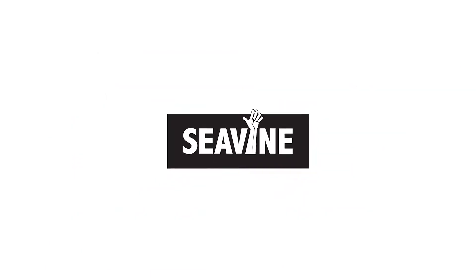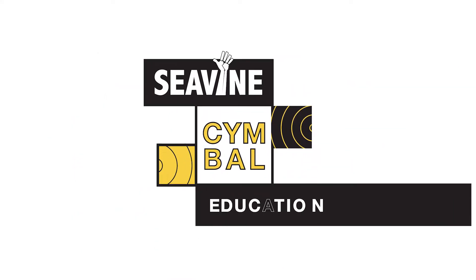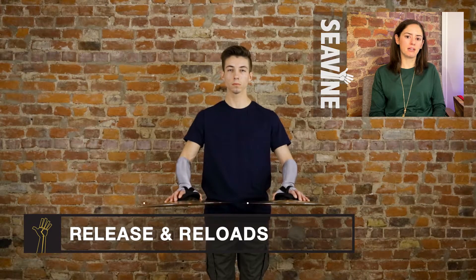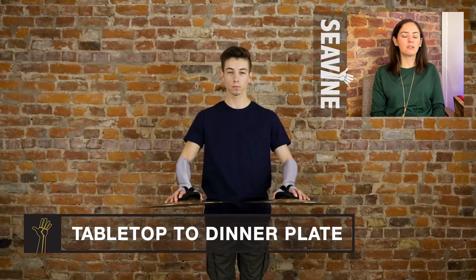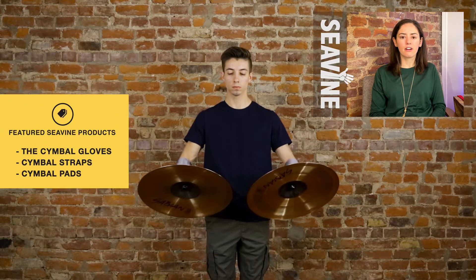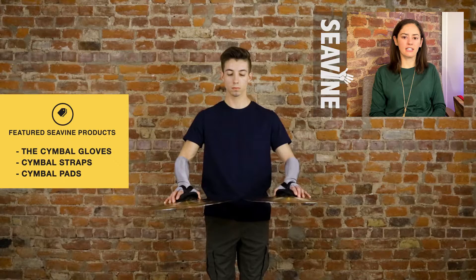In this video, we're going to teach you how to release and reload from tabletop to dinner plate and dinner plate back to tabletop. At tabletop position, your cymbals are two inches apart. You'll see that it's just two blades of metal right in front of the cymbal player. We don't want to see the tops or the bottoms of the cymbal. So this is what makes a tabletop position.